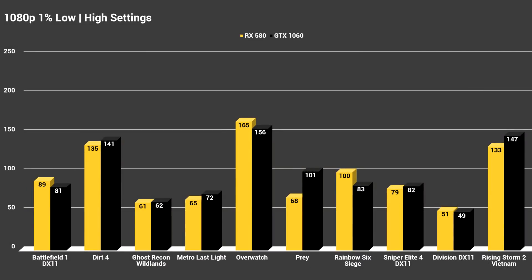That doesn't change at all in the 1% lows either, where we saw pretty much the same thing. Both of these cards can handle 1080p extremely well on high settings — not a single game had an average below 60 FPS, and The Division was the only title with 1% lows down in the 50s for both cards.